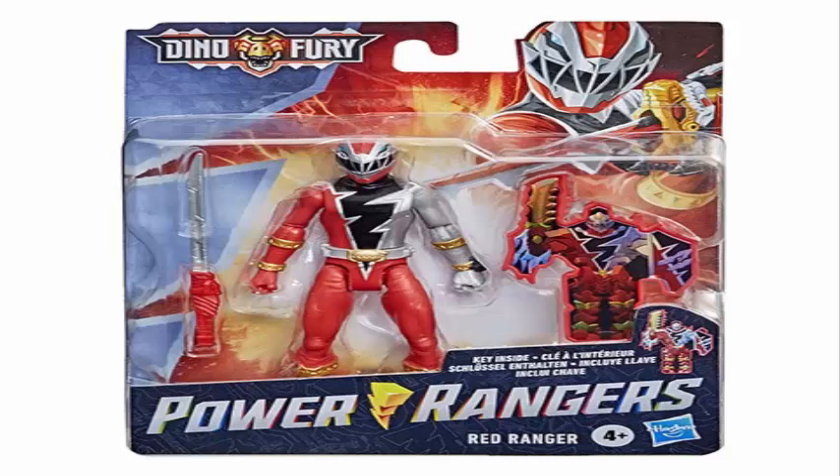We have the Red Ranger — always the Red Ranger first. From what I can see in the package it looks awesome. He has a sword that is fully painted, which is a huge improvement from previous toys that didn't have fully painted weapons, and that is awesome. He also has a key inside, a poseable side key toy. It looks like an armor version of the Ranger — we have to watch the show to find out what it is. But it looks very cool, very solid, a very well made toy, very exciting. I hope it gets here in Brazil soon.